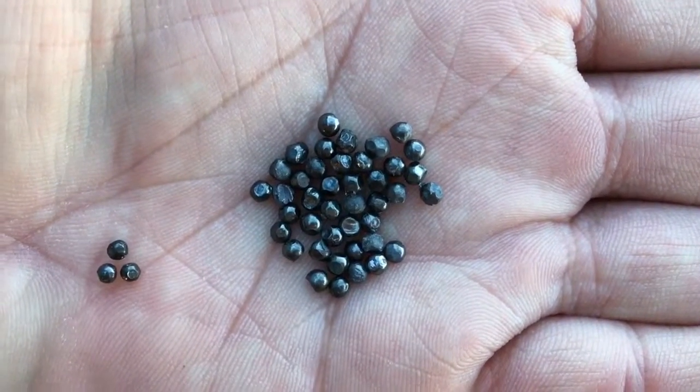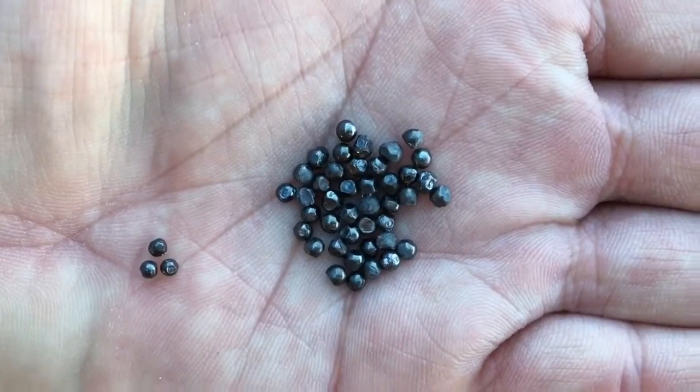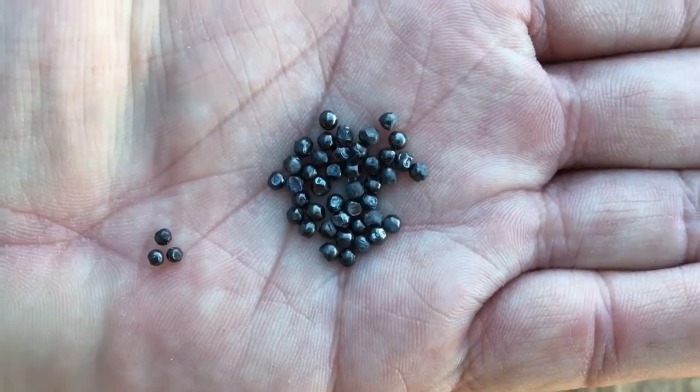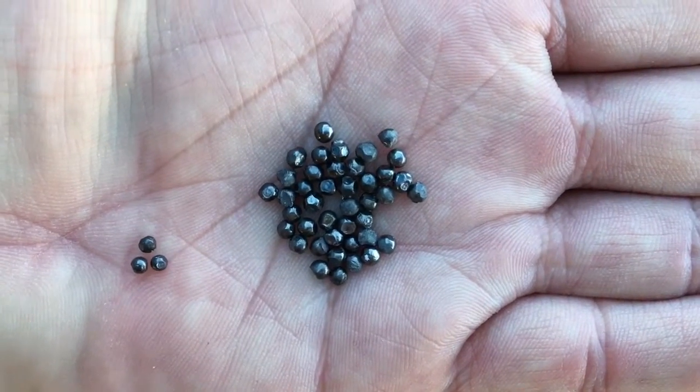This is the number five shot recovered from the two water jugs. The three little pellets off to the left are actually the number seven and a half shot — I put those in there so you could see the size difference between a five and a seven and a half.